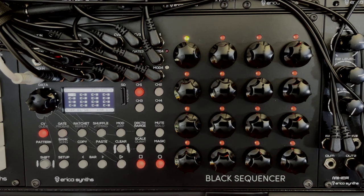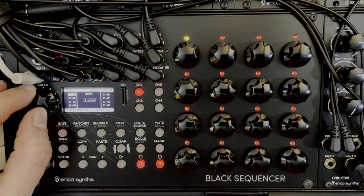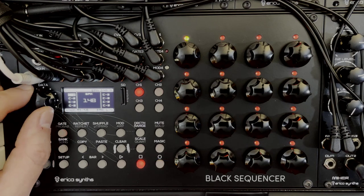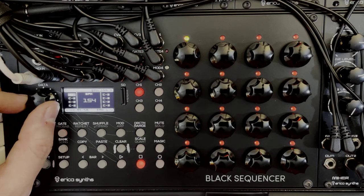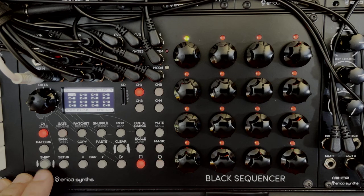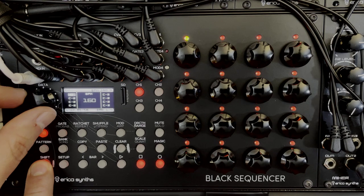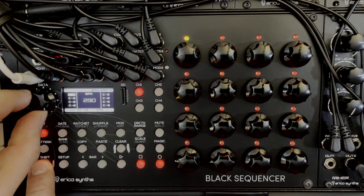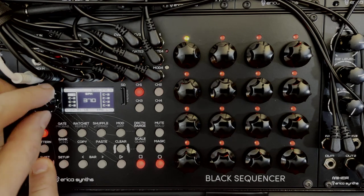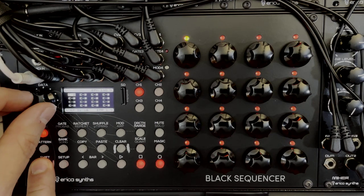The first thing we should look at is how to set the beats per minute — set the tempo — and that's just by turning the encoder. You can see a pop-up on the OLED showing the BPM and you can move in whole number integers. If you want a wider change, hold the shift button and turn the encoder and it'll jump in 10 BPM increments, all the way to 480 beats per minute or down to 20 beats per minute.